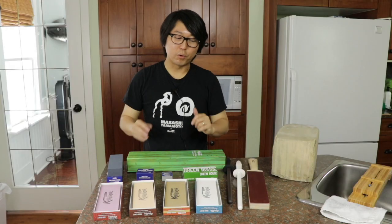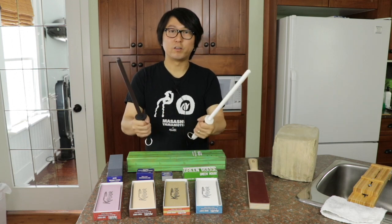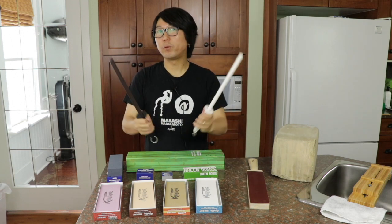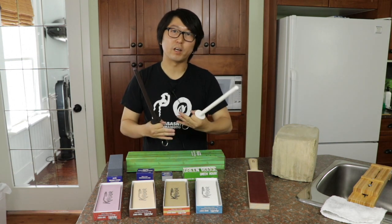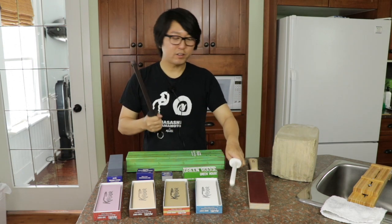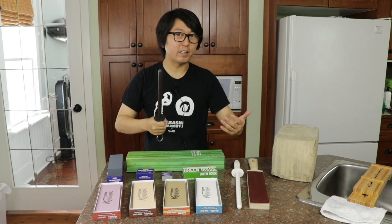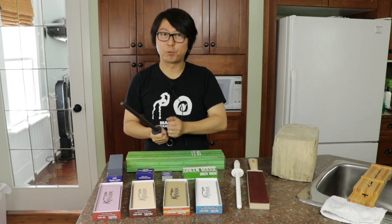So that covers the stones. We also have these two rods — honing rods. They are made of ceramic. The white one is slightly coarser, equivalent to about 3,000 to 4,000 grit. The black one is around 6,000 grit. Fantastic for edge maintenance as well as taking the burr off between stones.